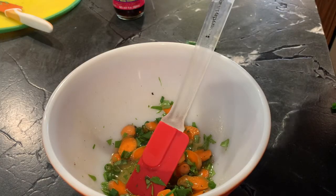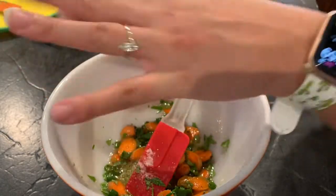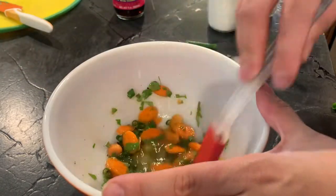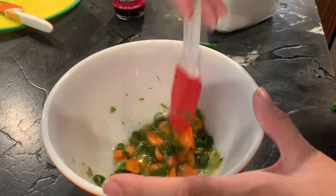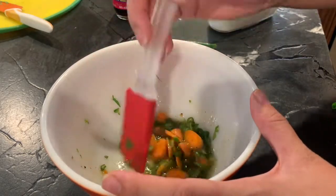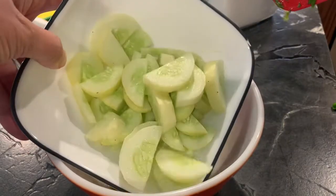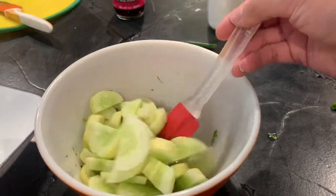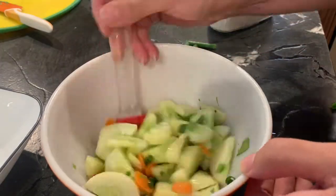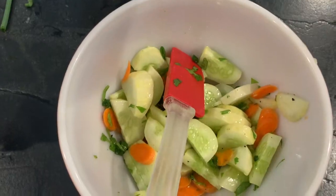Here we go with the sugar. I like sugar in this recipe — I've tried making it without and it is not as good. If you have honey you can use honey, but I don't tend to have that in my house and I don't really care for it, so I just use sugar instead. At this point, make sure you mix it up really well — you want the flavors to be even before you add the cucumbers.